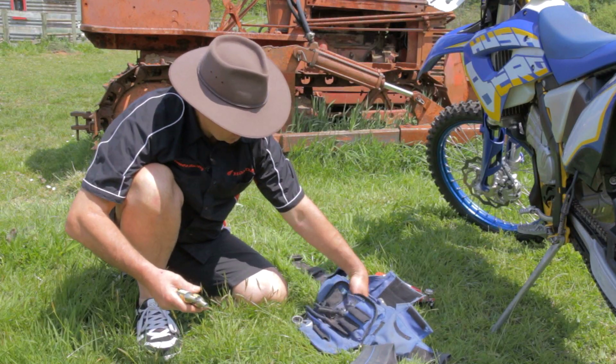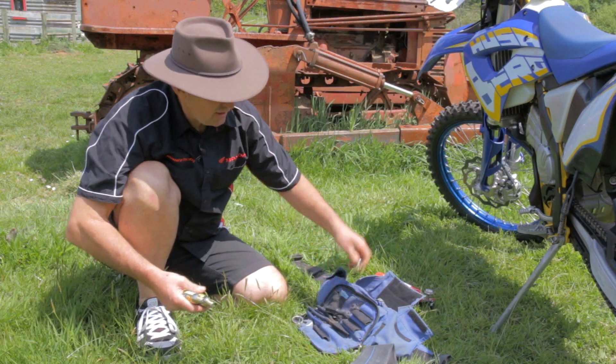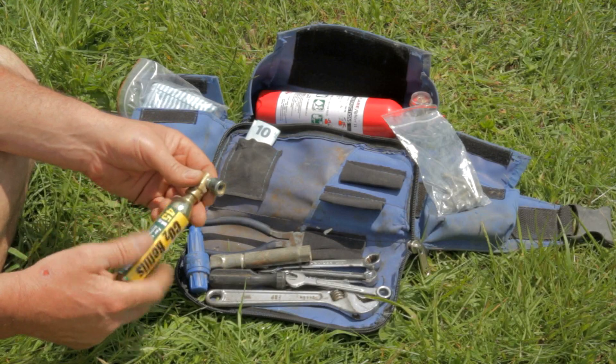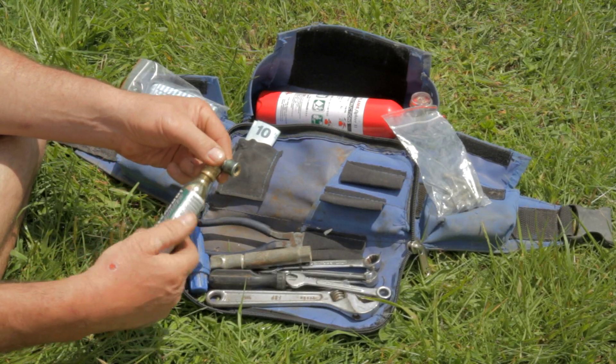Here are your air bottles — they'll get you back. You get the adapter, you screw it on, that goes onto your tyre and pumps your tyre up. Really simple.